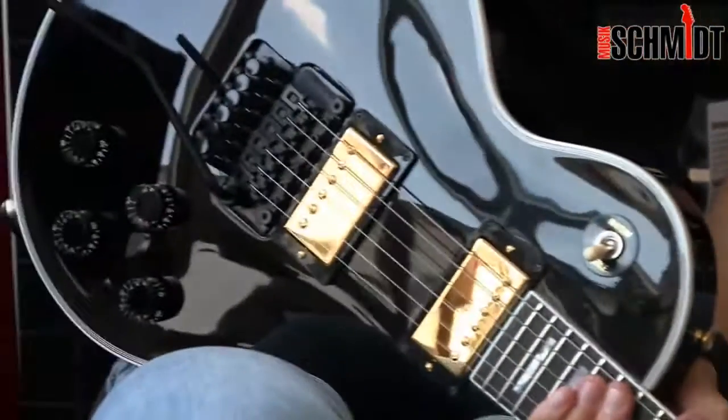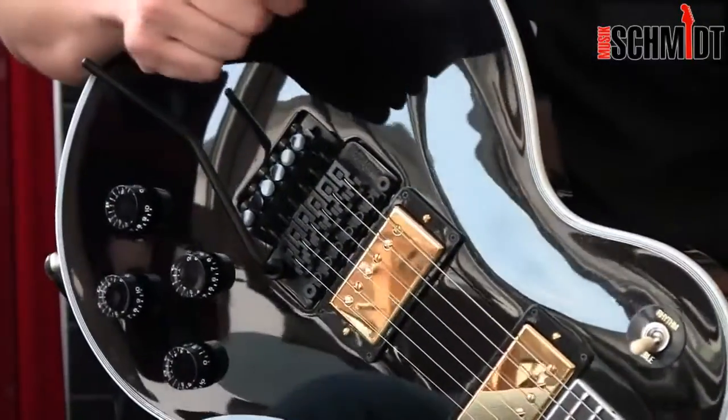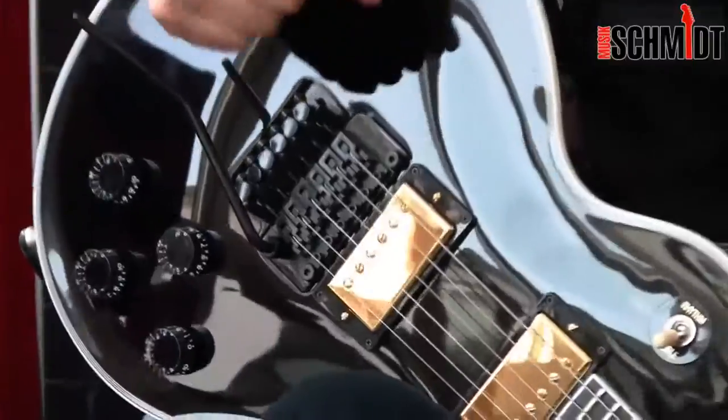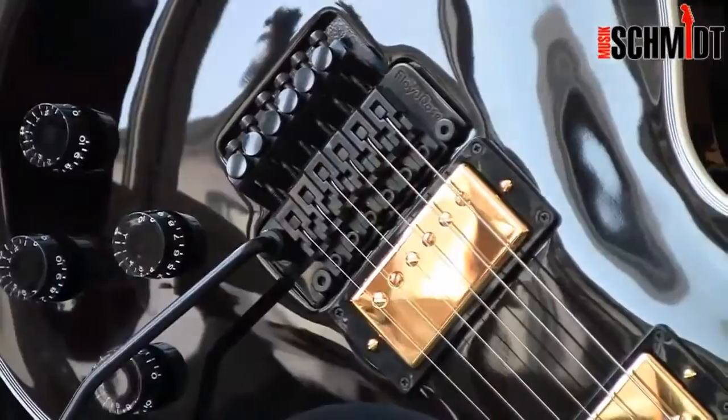Und hinten ein schwarzes Floyd Rose — keine Kopie, keine Lizenz, da steht Floyd Rose drauf. Das ist das Original mit der dicken Platte, das hält ewig, damit könnt ihr alles mögliche anstellen. Super geiles Teil.